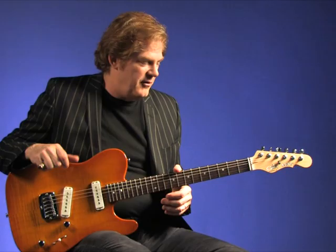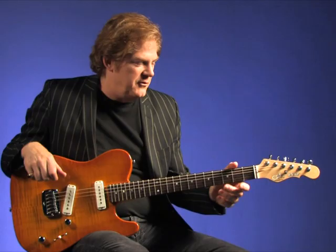This is a G&L ASAT, very much like the first G&L that I ever played. I was very fortunate to be living in Anaheim, California, which is the town next to Fullerton, and I developed a really good relationship with everybody at the company, including Mr. Fender.